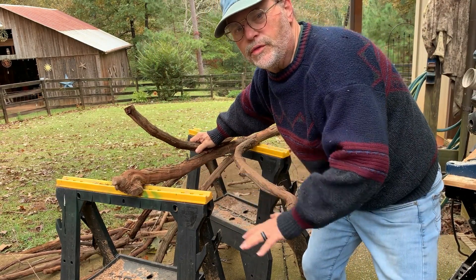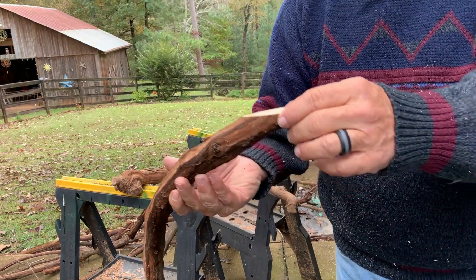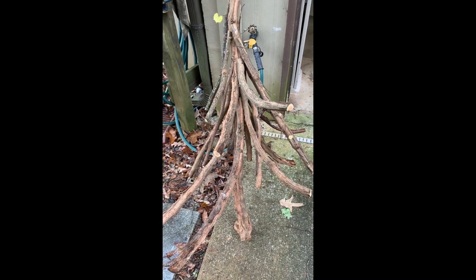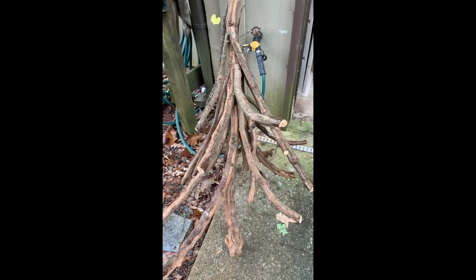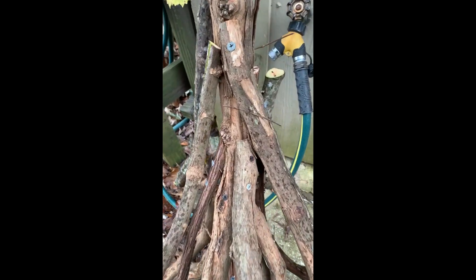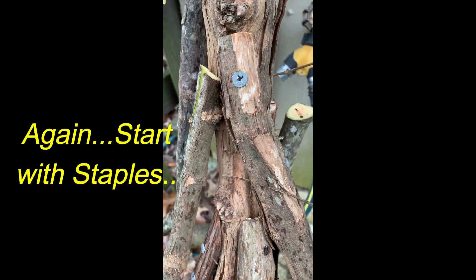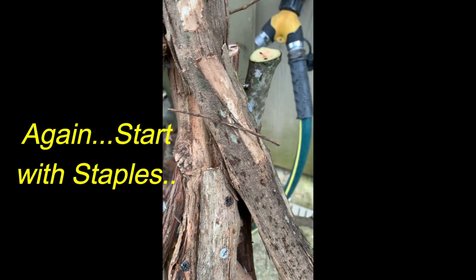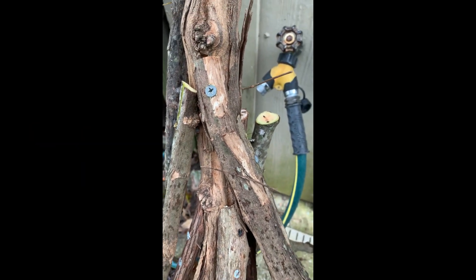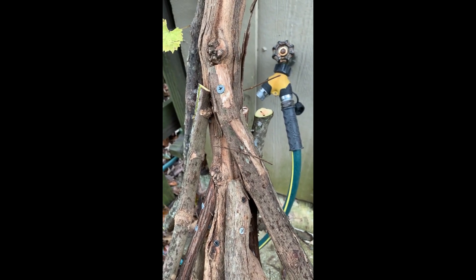Here's where I am so far — been working out here a couple of hours. I want to show you how I've attached these branches. I'm using screws, and now I'm going to try some long staples as an alternative so the wood doesn't split. It's coming out pretty well for my first attempt ever.